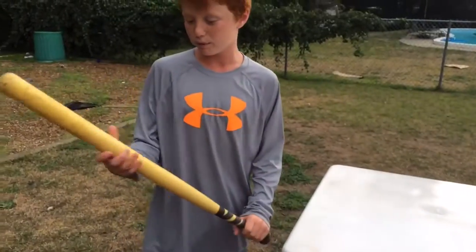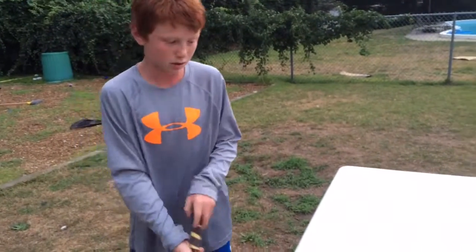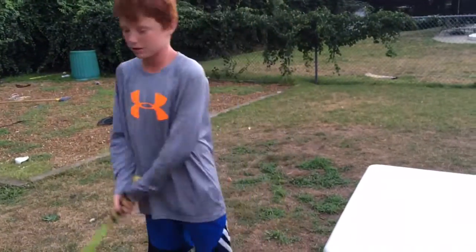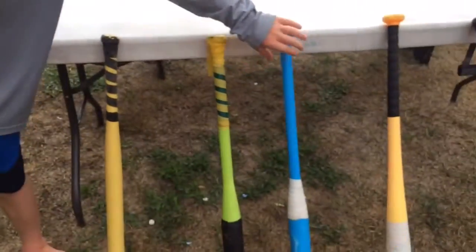The first one is the original Wiffleball bat. No one really uses it, only in game situations. The next one is a cracked up junk ball bat. We just taped it up because it was cracked and we still wanted to use it. We also call it our fungo.